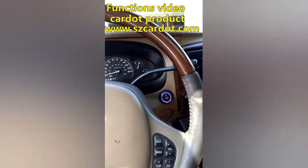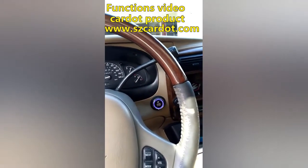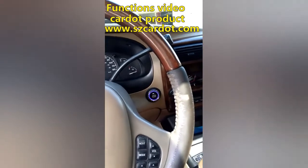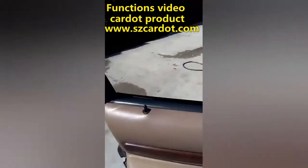Now I'll turn it on and put it in drive and reverse — it locks the doors. When I turn it off it should unlock the doors. Press the brake and push the button one time and it unlocks the doors.